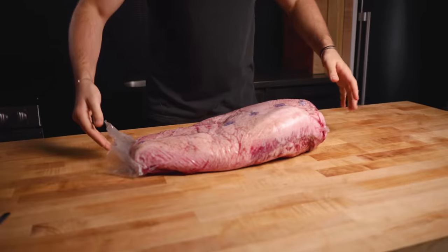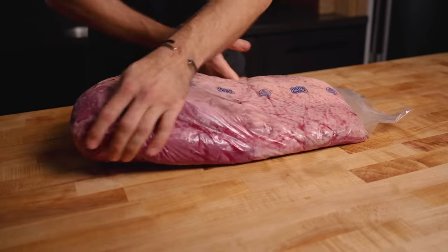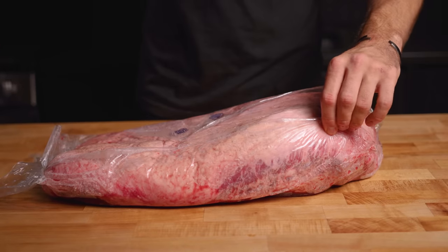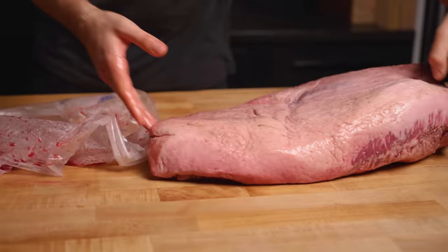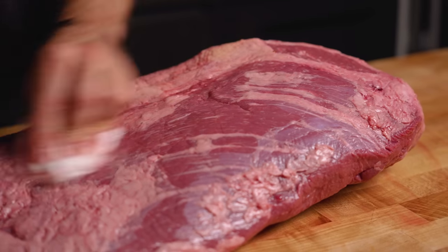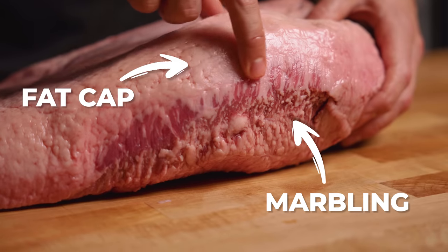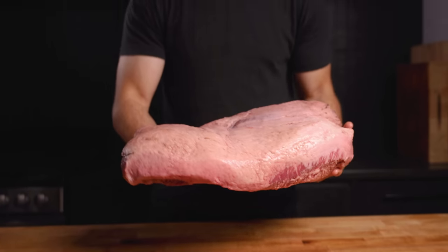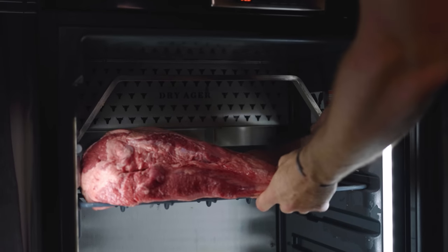First things first, we need a giant full packer brisket. As you can see there's tons of fat covering this piece of meat, which is perfect for dry aging. We also have some really nice marbling — you can see it through the package. I started by slicing open the plastic, removing the brisket, and patting it nice and dry on both sides. Really nice fat on top is going to protect our meat, and just check out the marbling on that point section. All that's left is to throw this directly in the dry ager — we'll see you in probably 30 to 45 days.